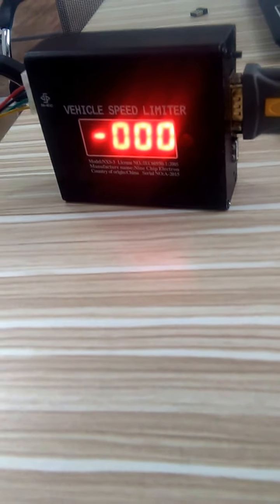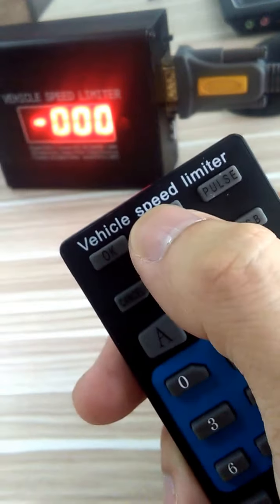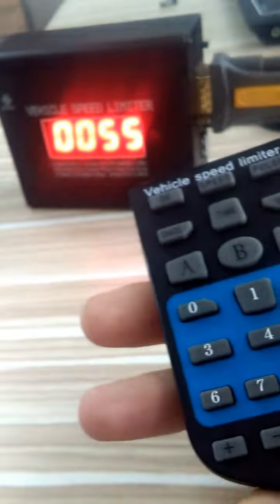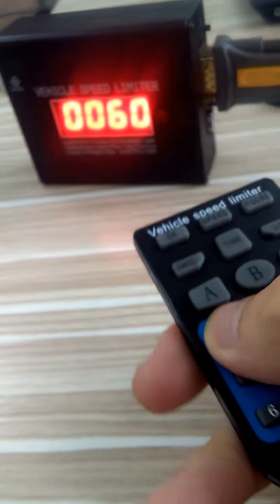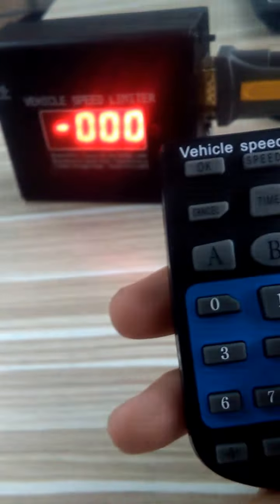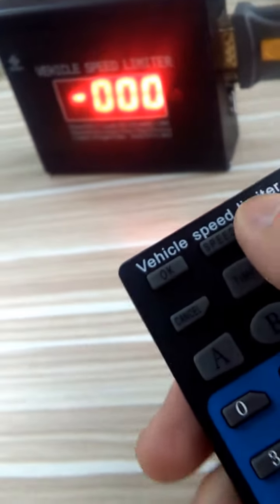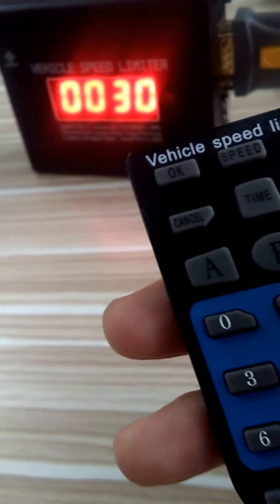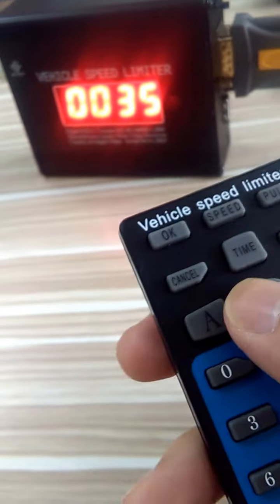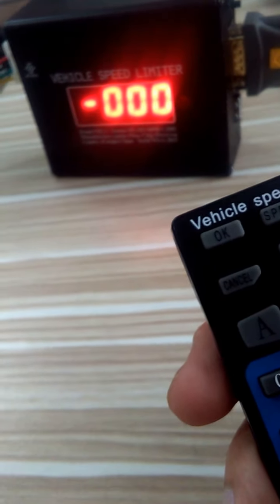If you want to set the speed, push the speed button — let's set it to 60 — and then press okay. For the parts, that's also an important point — let's set it to 65 — and then press okay.